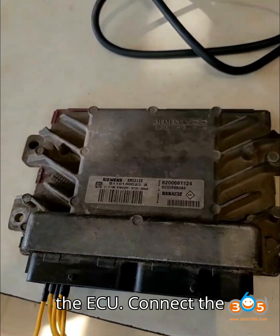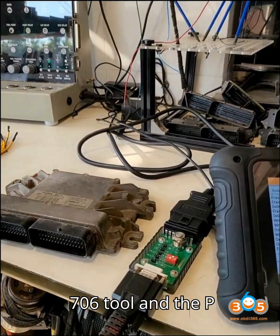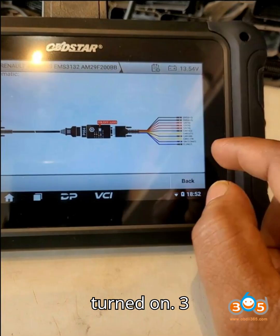Step 2 – Connect the ECU. Connect the EMS 3132 ECU to the DC706 tool and the P004 adapter according to the provided wiring diagram. Ensure the P004 adapter ignition is turned on.